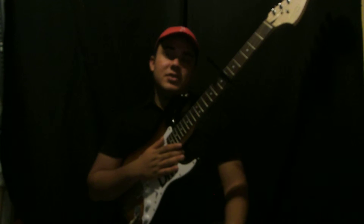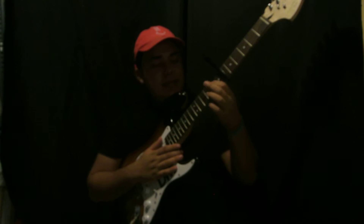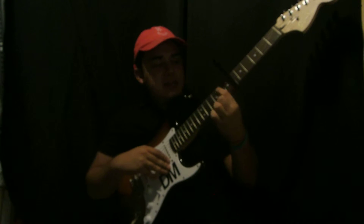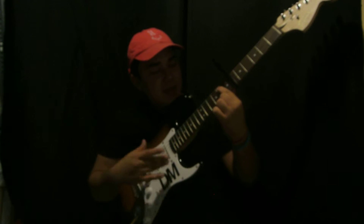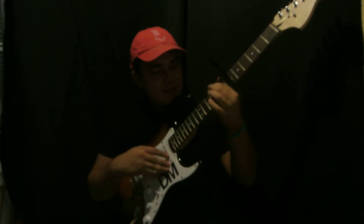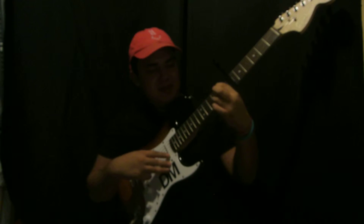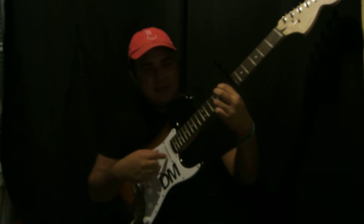The last chord is G over B. You're just going to put your index finger on the second fret of the A string, and then place your ring finger on the third fret of the B string.